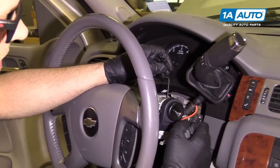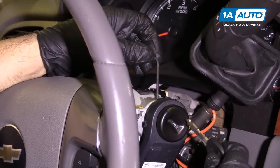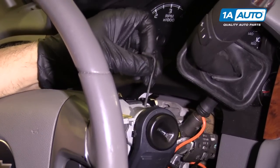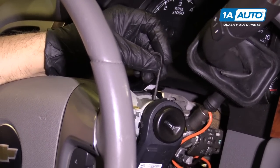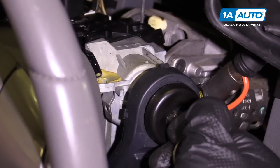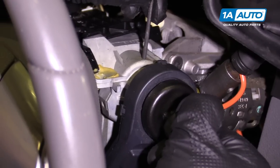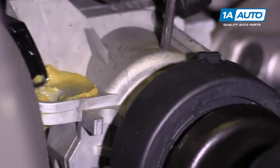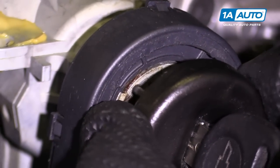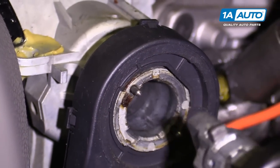I'm going to pull this ignition cylinder out. I'm going to put the key in and use a little Allen key — I can push down in this hole once I rotate the key. Rotate the key to the crank position and push down, and that releases it. Then let the key go and pull, wiggling it back and forth.